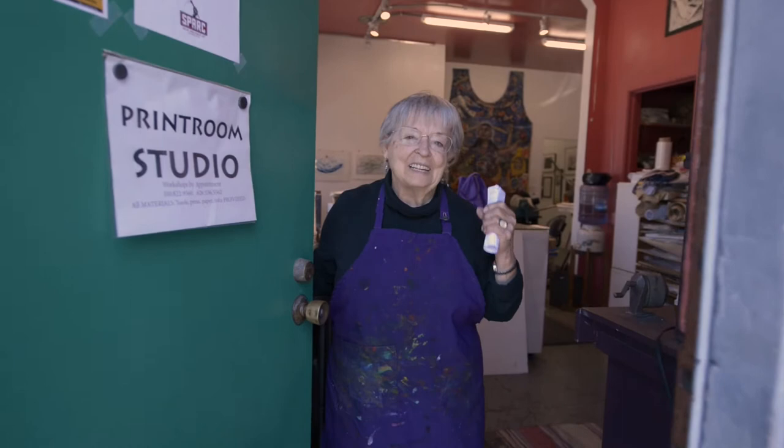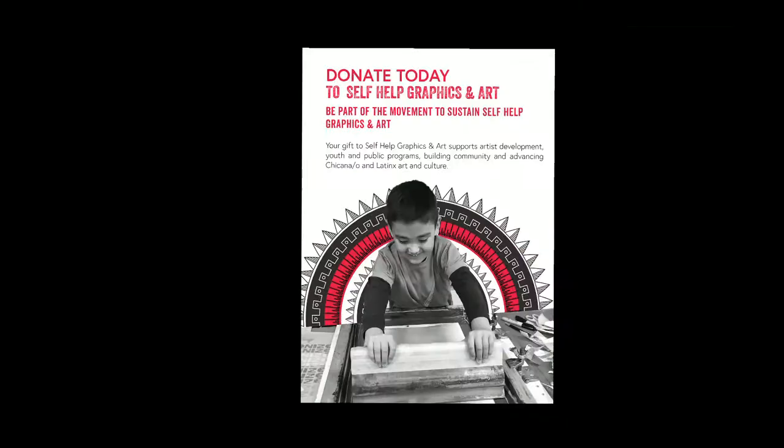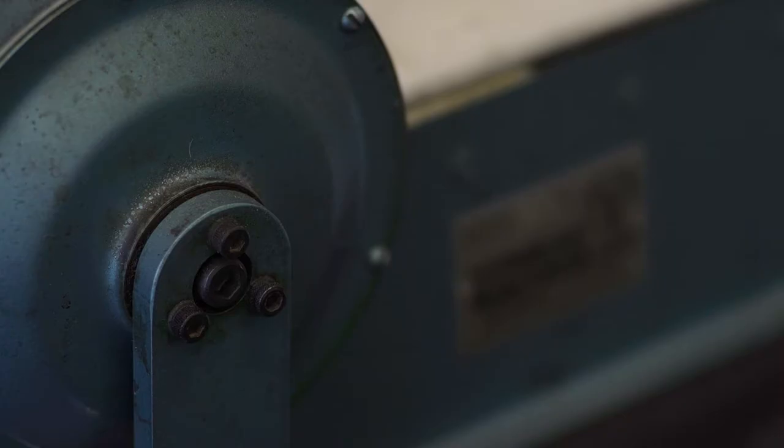Back in 2010, Los de Abajo Printmaking Collective ended up not having a home. The Self-Help Graphics building was sold by the Catholic Church, and it was just announced that everybody who occupied the building must leave. We were pretty frantic, and we sent out a group to see what we could do, because we had huge presses and there were seven or eight of us.